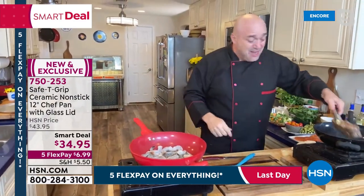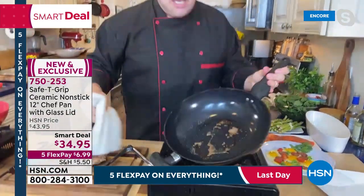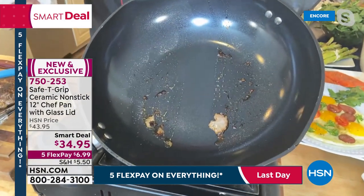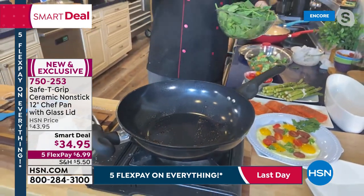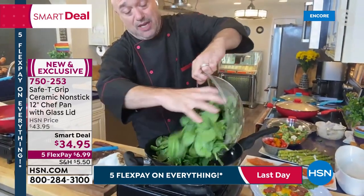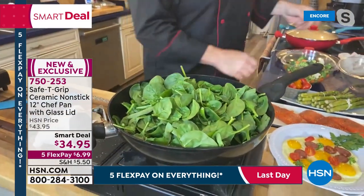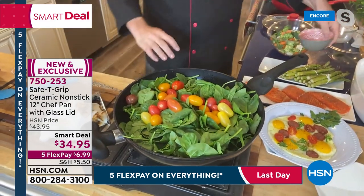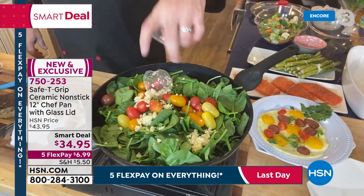Mark lets his steak rest, does a one-wipe cleanup to show off the non-stick surface, then demonstrates cooking a side dish right in the same pan without switching. The construction lets you cook the way you want to cook — whether you love that flip technique or want perfect steaks. As Leslie says, no matter if you live alone doing one-pot meals or have an entire family, the 12-inch six-and-a-half quart size covers everything.